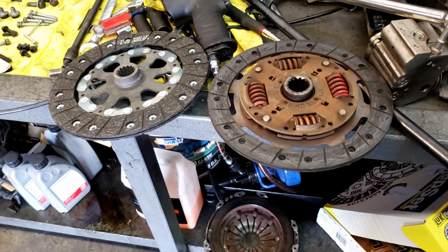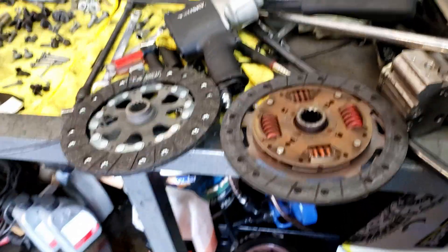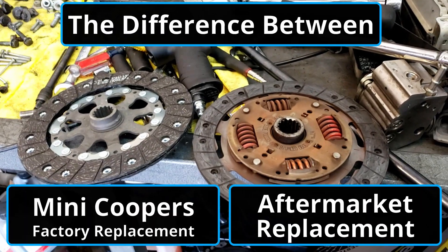Hey guys, this is Ben over at Cooper & Beamer Experts here in Irwindale, California. In today's video, I just want to show you the difference.